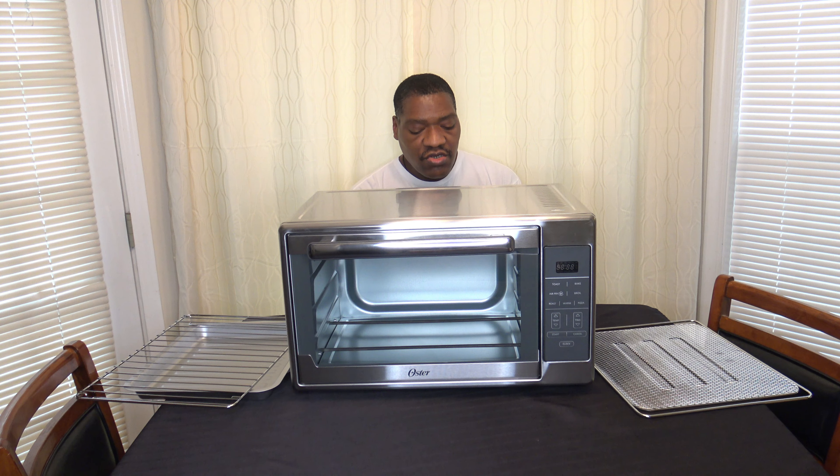They say the cooking time is up to 90 minutes — we'll do a check on that. We'll also do a check of the temperature ranges later as well.